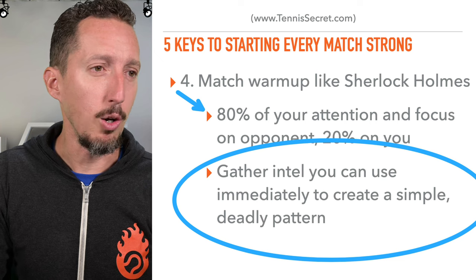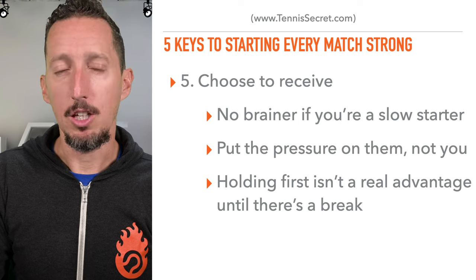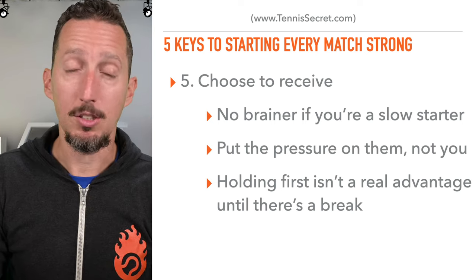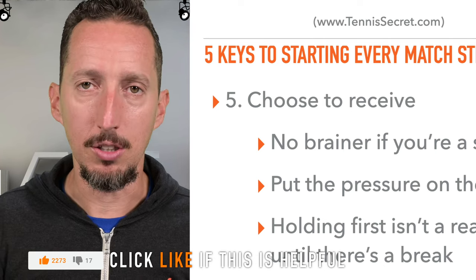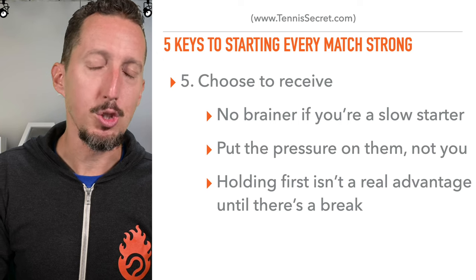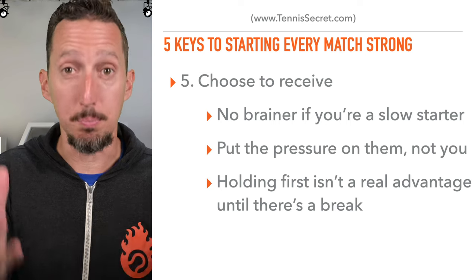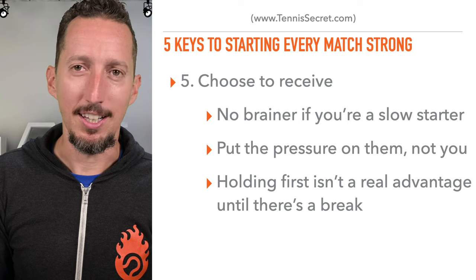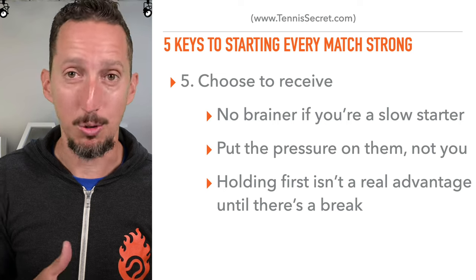Number five: simply choose to receive. If you win the spin, don't start off serving. If you tend to be a slow starter, put that pressure on your opponent — it's a total no-brainer. It basically gives you an extra five minutes of warm-up time. In singles, your opponent is generally supposed to hold serve, so it's no big deal if you lose that first game. There's not really a true statistical advantage to serving first — if you hold it's one-zero, but you still have to break serve to win the set. Whether you serve first or second, you still have to break your opponent's serve or go to a tiebreaker. So don't overthink it.